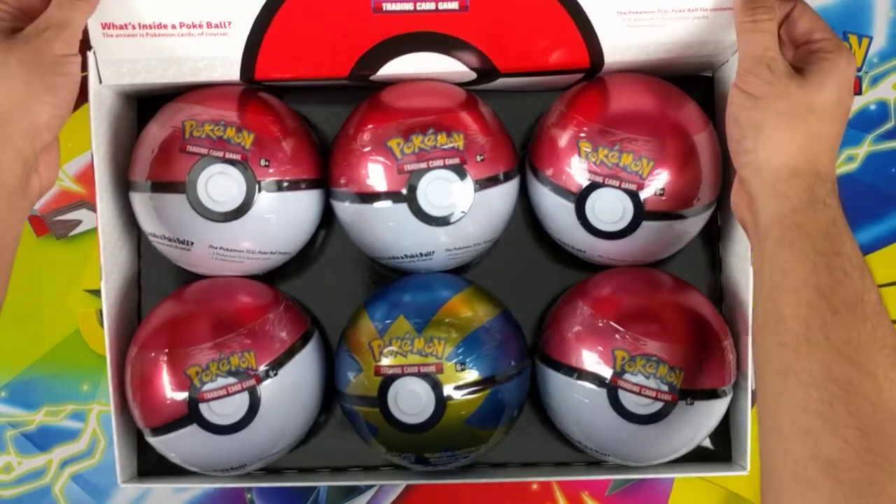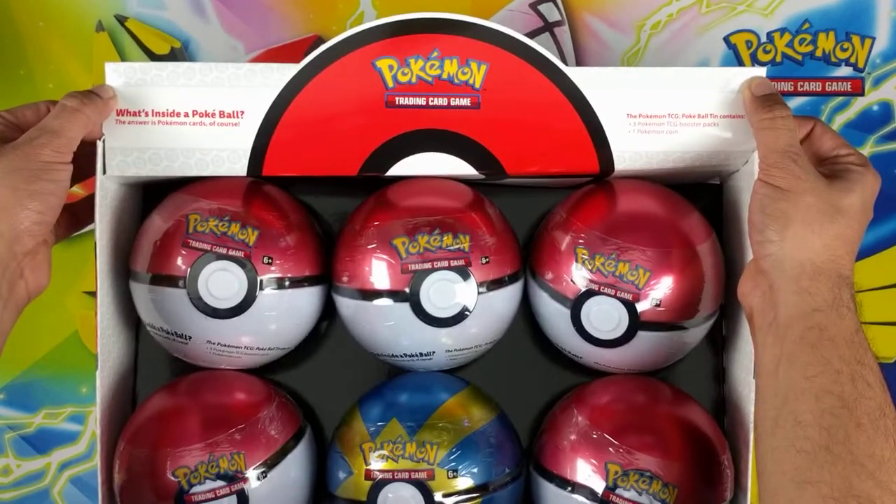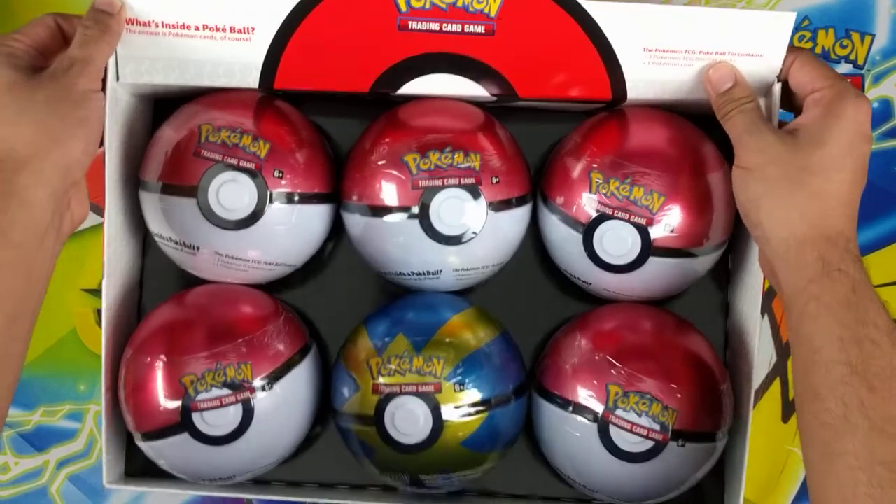What's inside a Pokéball? The answer is Pokémon cards, of course. Each one contains three booster packs and one coin.